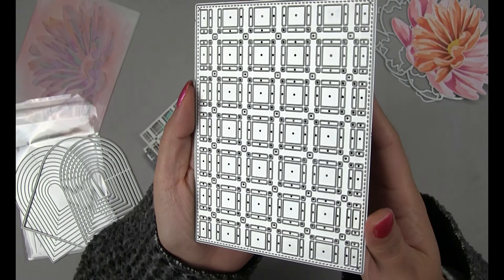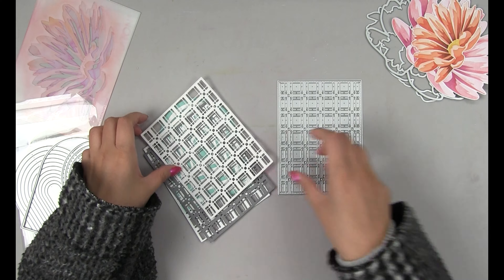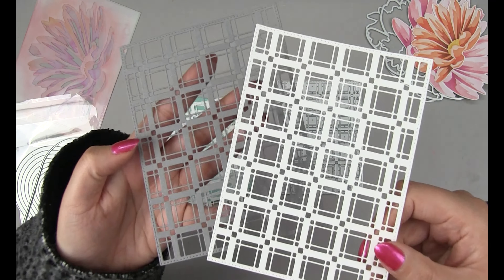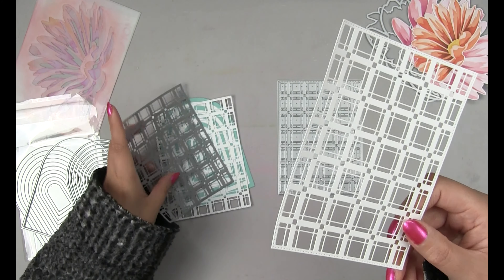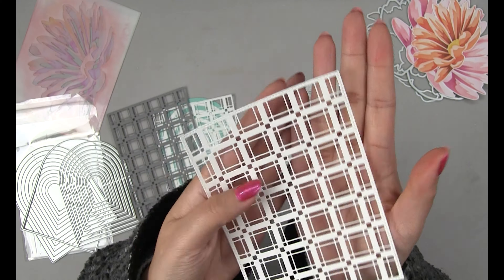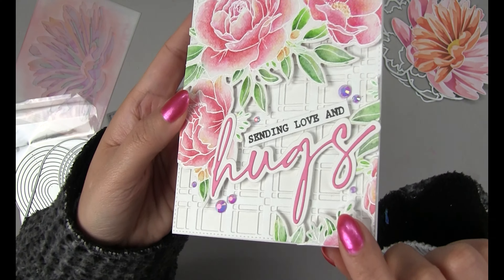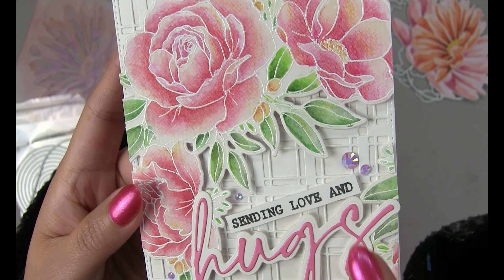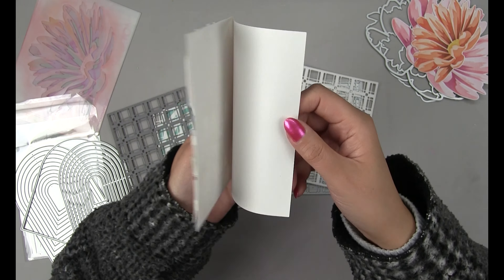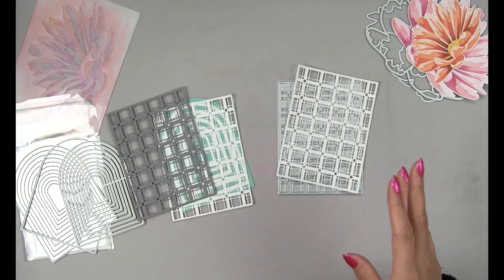Next up is our Single Plaid cover plate die, which is also A2 size. It's going to cut out some really nice detailed die cuts for your next card. Here are just a couple of die cuts in two different colors. This die also has stitching on all four edges. Here's a sample card that I created — I just die cut it onto white cardstock and adhered it onto a white base for a tone on tone look. You can find the card making video on our YouTube channel; I'll link it in the description box below.